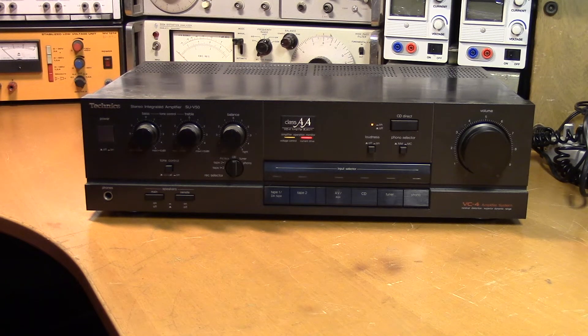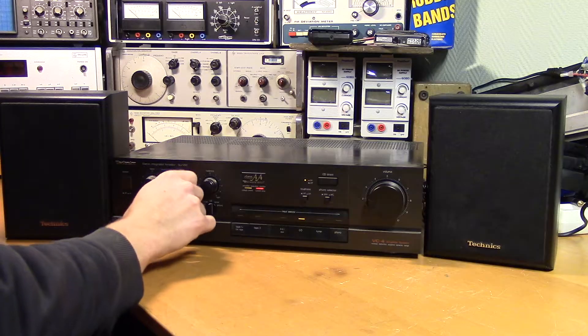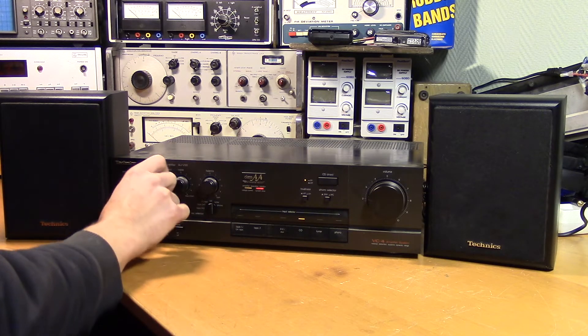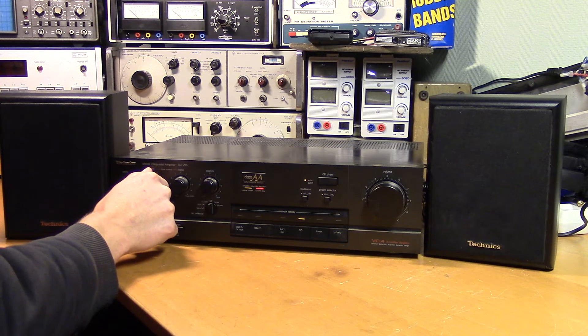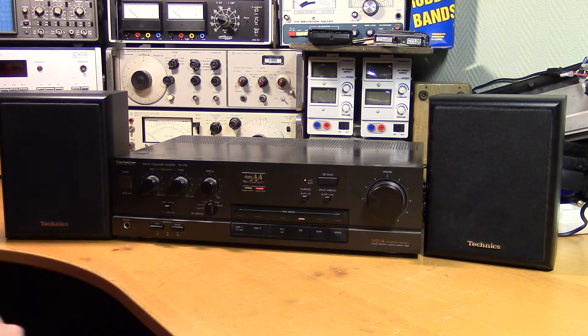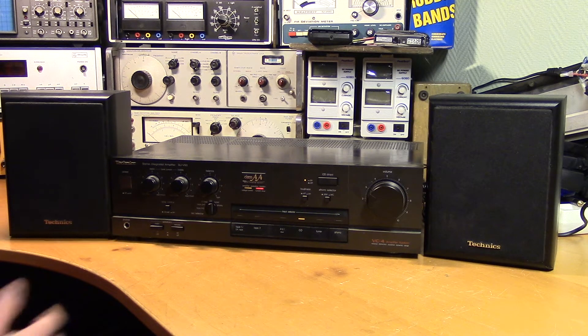It does turn on. Let's connect the speakers. It seems that the protection circuit trips every now and then. That can be pretty tricky to find. Let's have a look inside.